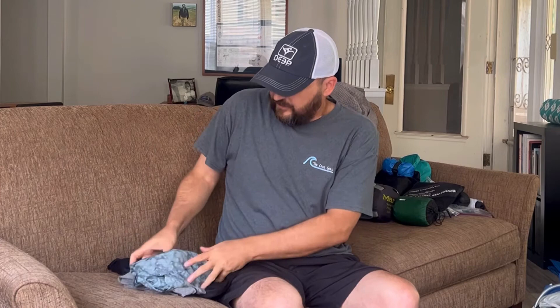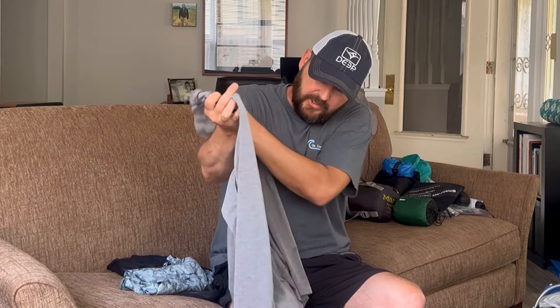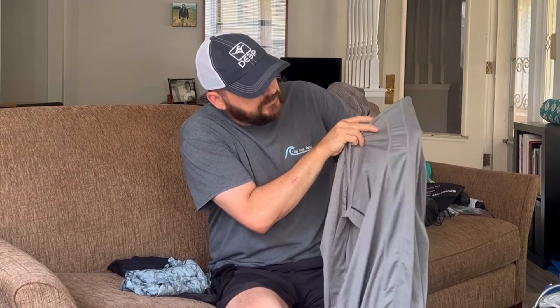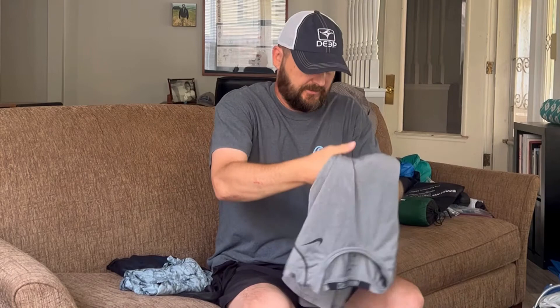Shirt-wise, we've got two. I'm taking a long sleeve quick dry — this is the Dry Fit from Nike. I actually took this shirt with me to the Camino in 2018. It's still in really good shape. It's got this cool ventilation strip in the back. I'm taking long sleeves for the really sunny days to protect me from the sun. I think this one's got one more good trip in it, so it's back to the Camino for that.